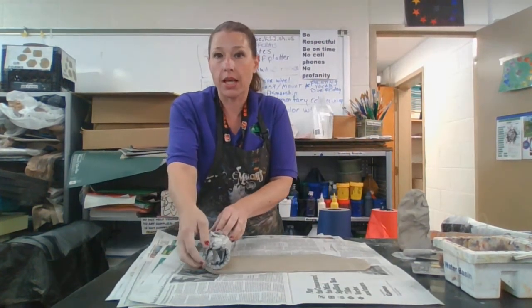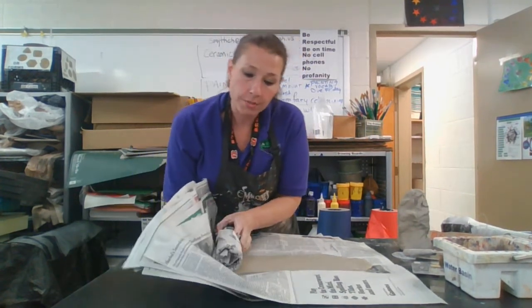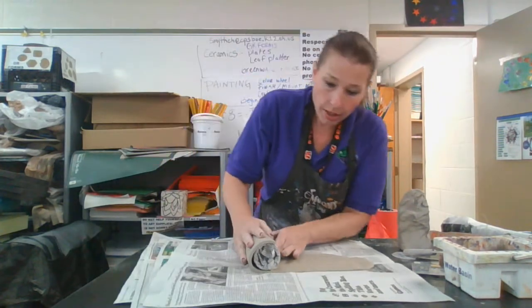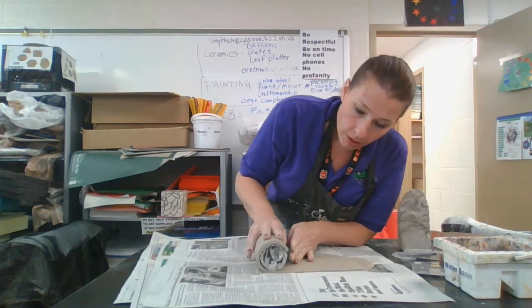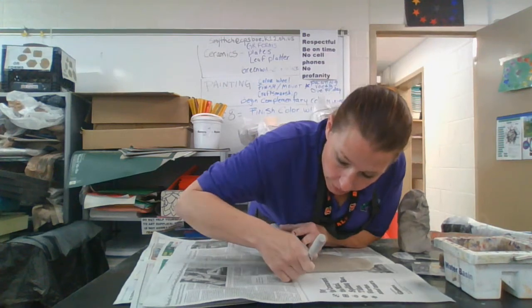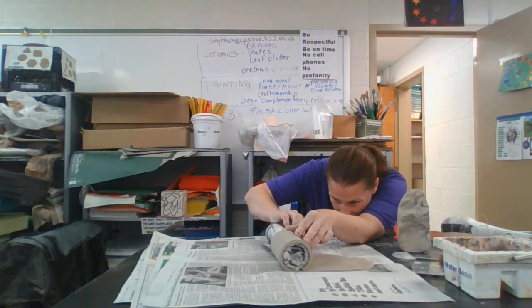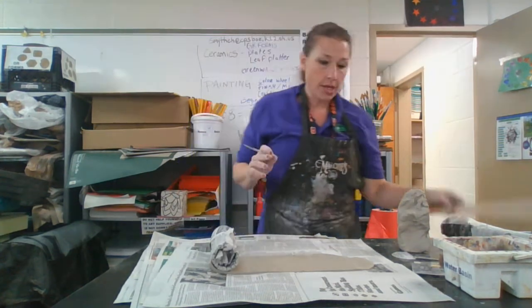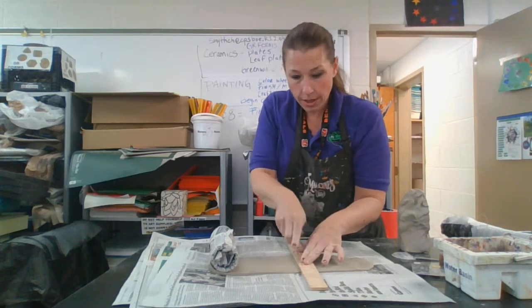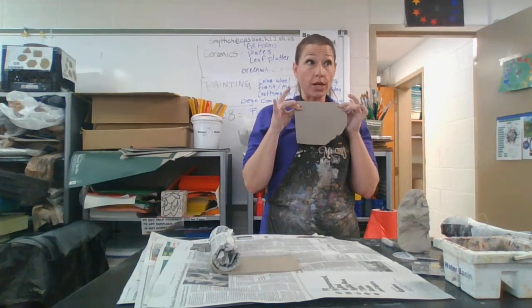Instead of picking up the clay with my fingers, I'm going to use the newspaper and roll it into a nice tight roll. Once you have it up like that, where it meets, take your knife and put a little hatch mark on either side. Unroll it, take your stick, line it up, and cut. Then this excess clay — hold on to this, it will be the bottom of your mug — set that off to the side.